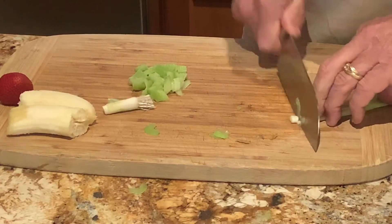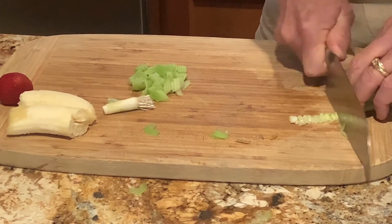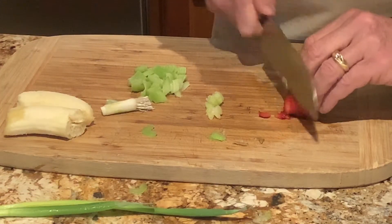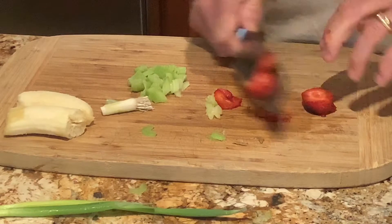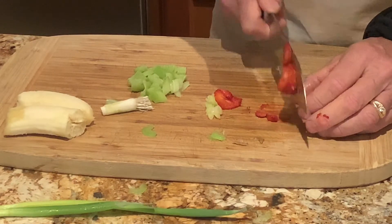This works on all sorts of vegetables or fruits. Here's a green onion — same thing, you machine-gun it, press down hard, and you get very finely minced green onion. You can even do a strawberry and get very, very finely sliced pieces. Notice that I'm always keeping the knife away from my knuckle.